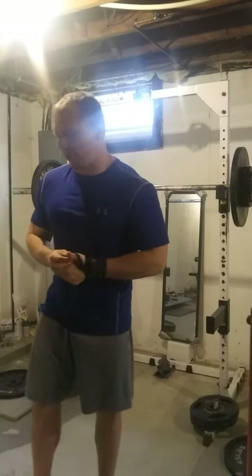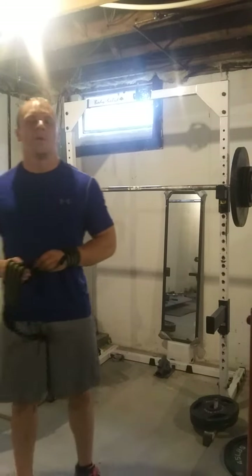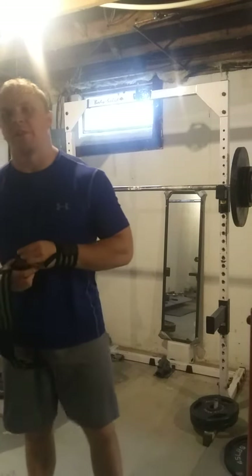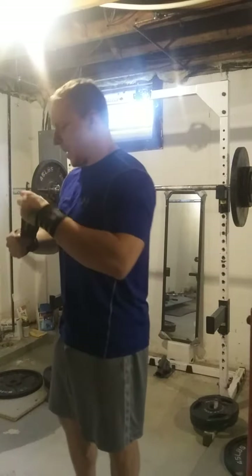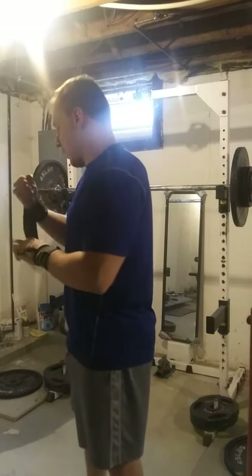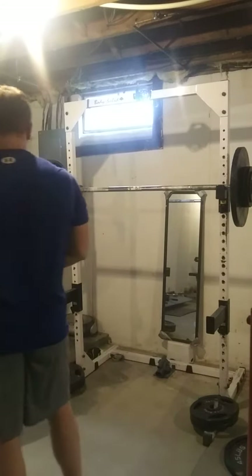This is going to be my best ever triple on the overhead press. Lately I've been doing single arm dumbbell presses, Viking press, behind the neck press. It's been a little while since I've even done conventional overhead — push your chest back. Alright.